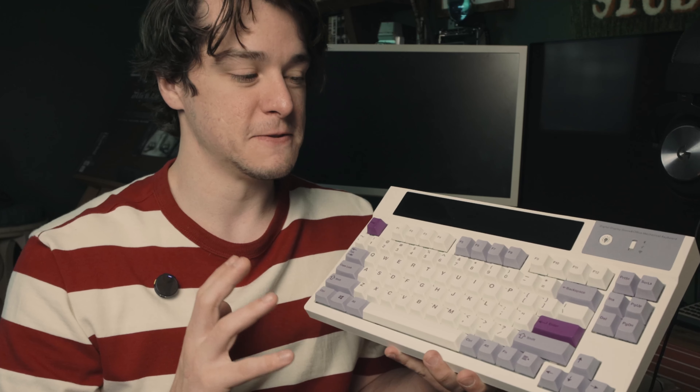I just want to make sure I'm being fair to this because I think you could watch the rest of this video and think that I don't like this keyboard and that I think it's like a ripoff or something. Not at all — that could not be further from my opinion of this keyboard.